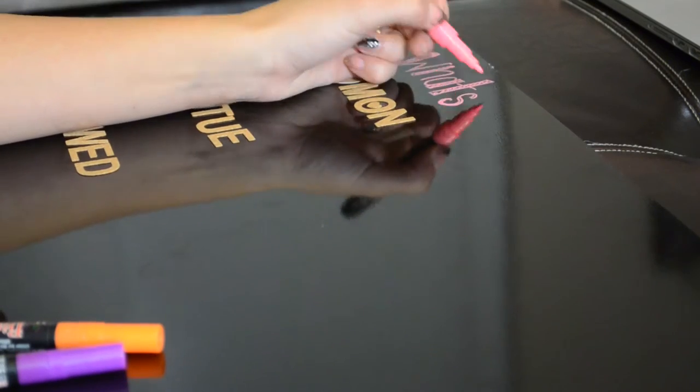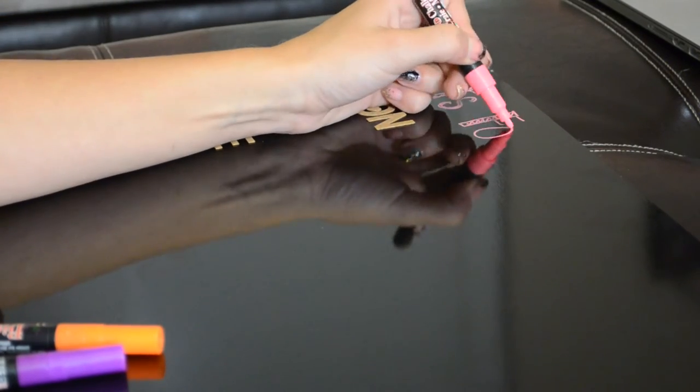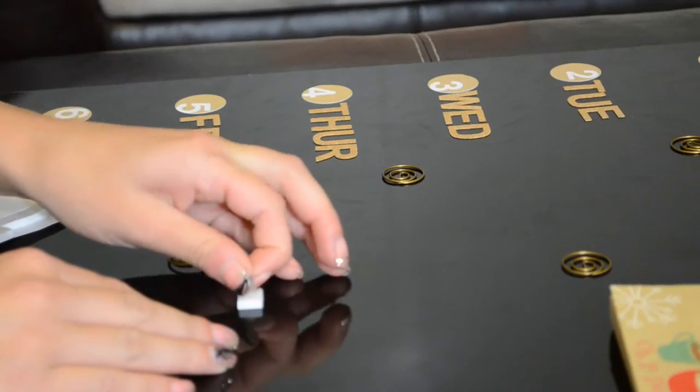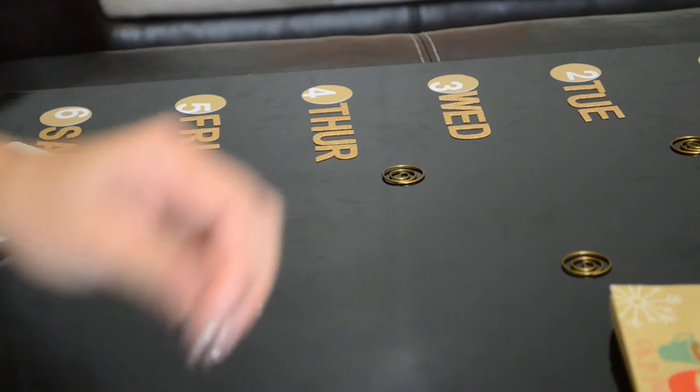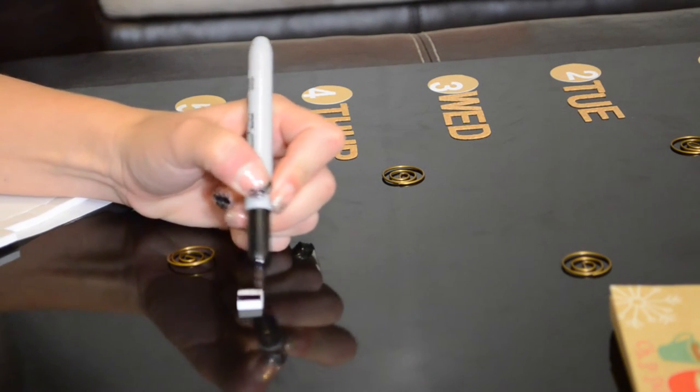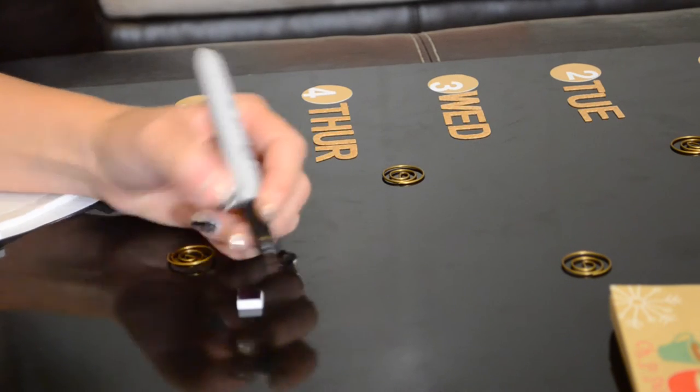Monday and Wednesday are a little crooked, but then I just took my chalk and I wrote 'What's for Dinner.' I can also erase this if I want, so maybe I want to do a holiday week or something — you can always change it up. Then I'm just going to take my sticky foam pieces.